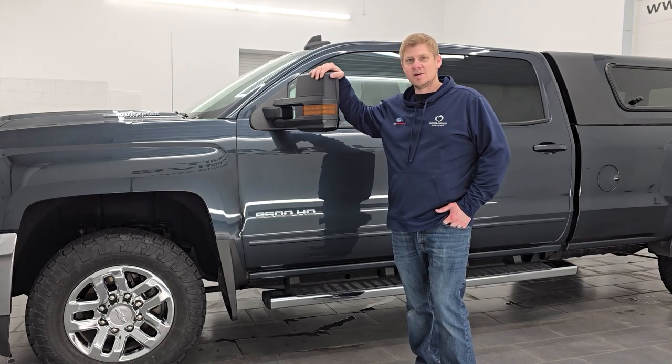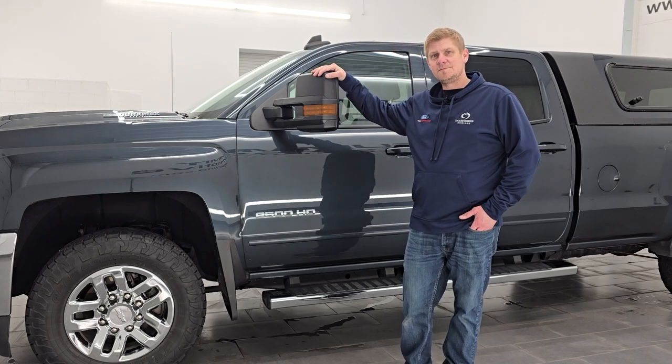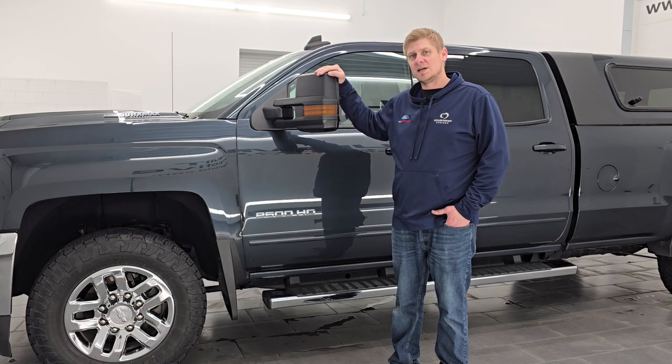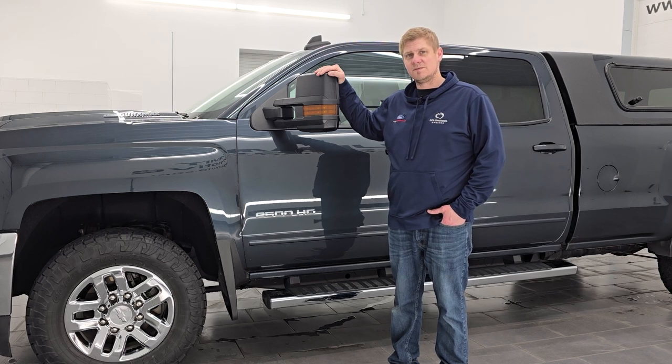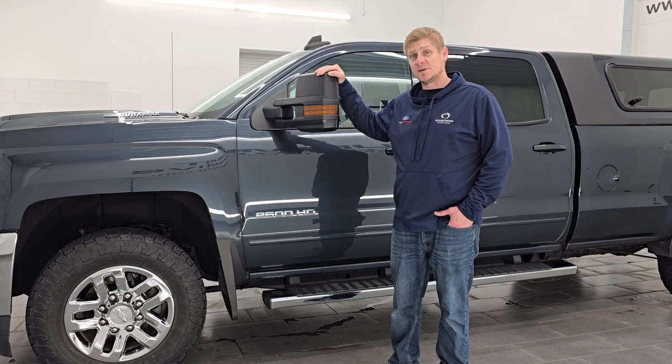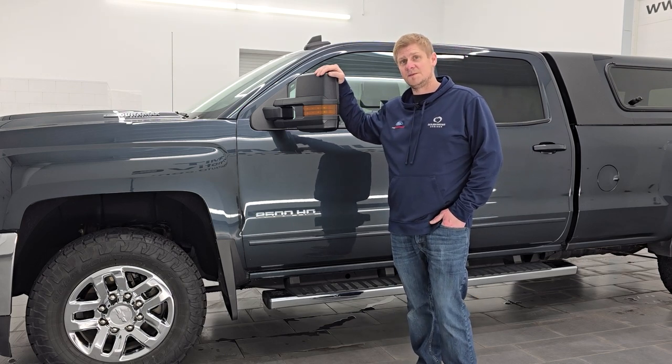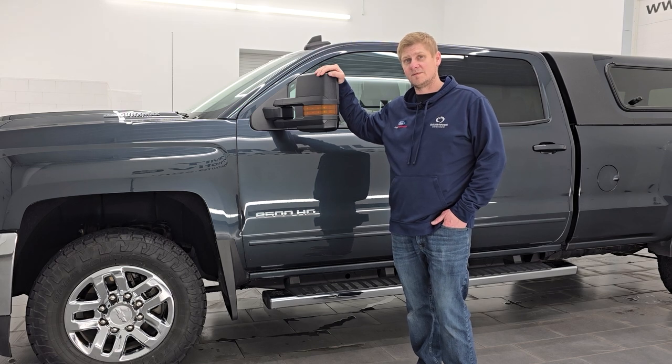Hey everybody, it's Brett and today I'm going to be going over the Oedro 5-piece seat cover Napa grain material set. It's going to be good for any 2007 to 2024 Chevy Silverado 1500, 2500, or 3500. Also good for any of those model years in the GMC 1500, 2500, or 3500.